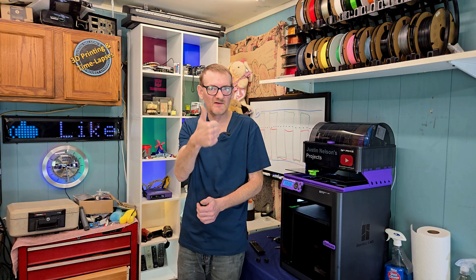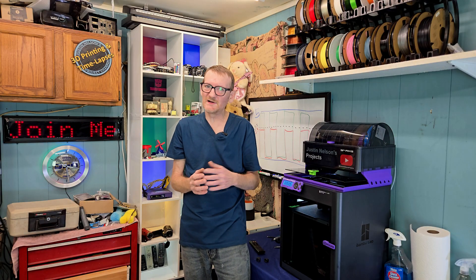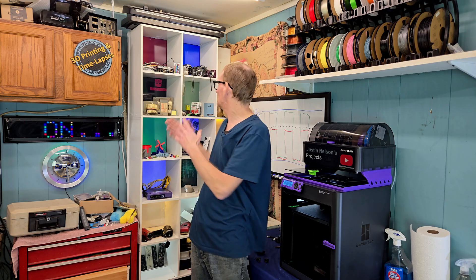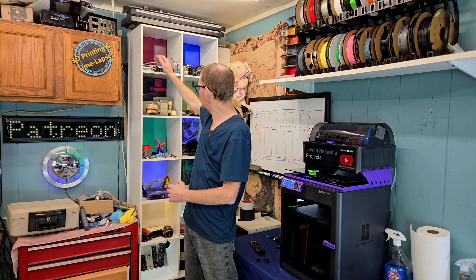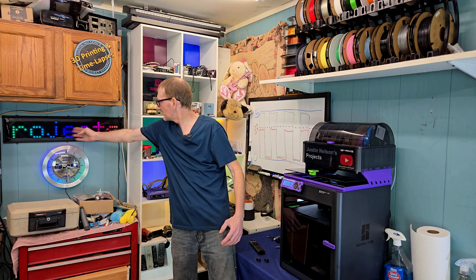Thanks so much for watching. If you like this video, give it a thumbs up and let YouTube know you want to see more. If you like this kind of video or any kind of project videos — I do everything from electronics, LEDs, 3D printing, more LEDs, a lot of LEDs — hit that subscribe. I'll see you in the next one.